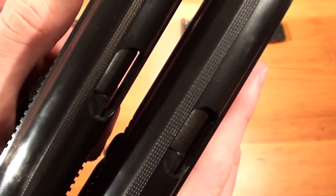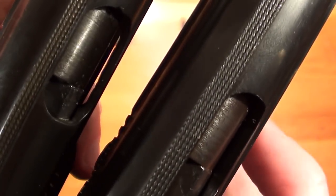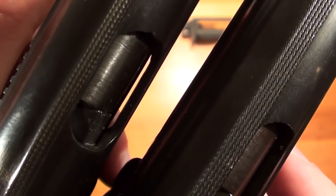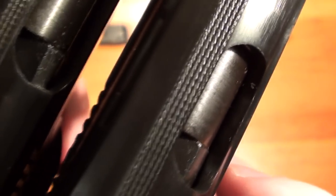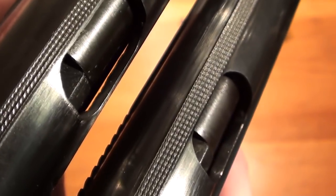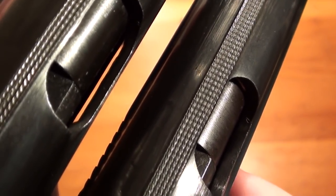On the newer model you can look through the ejection port. The slide on the newer one is thinner than on the older Makarov where you can't see through. You can also see that the slide on the older model is a lot thicker than on the newer one.